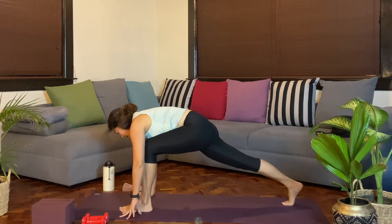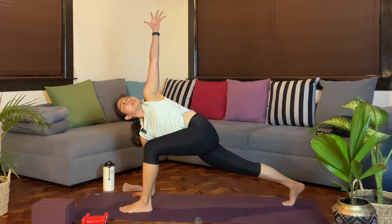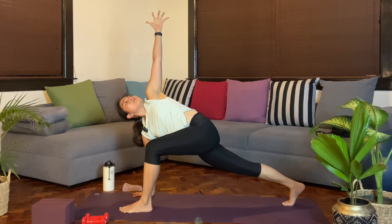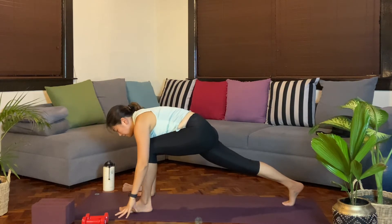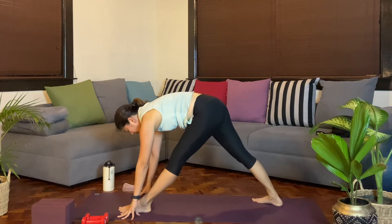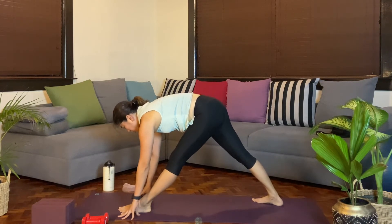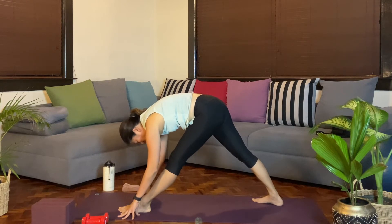Grounding the right palm. Inhale. As you exhale, we'll twist towards the left side, lifting the left palm up. Press away from that right palm. Hold here for another breath. And then from here, we'll ground the left hand. Adjust the back leg as you straighten the left knee out, and make sure you roll the right hip forward as you fold over the left leg. Breathing here.